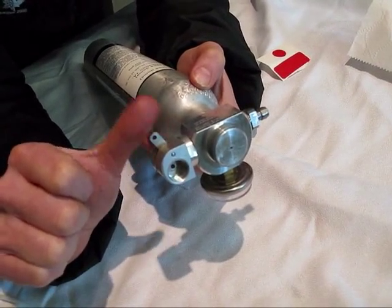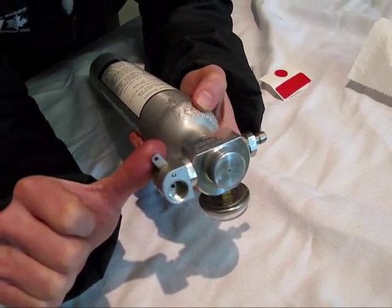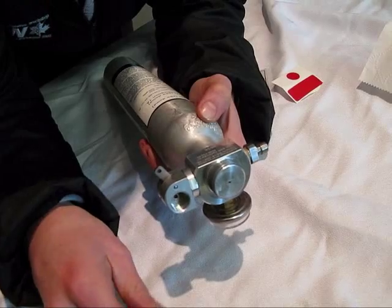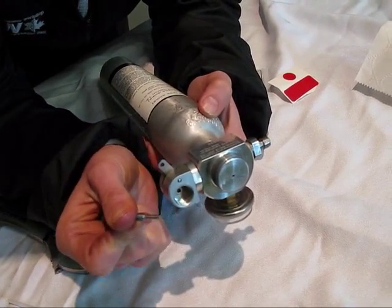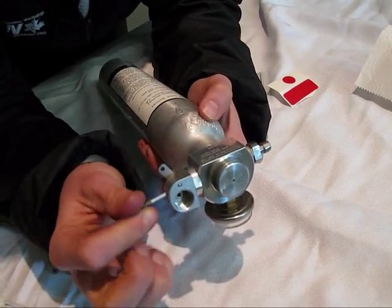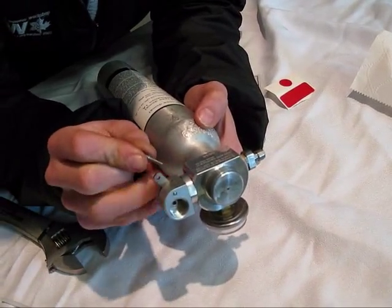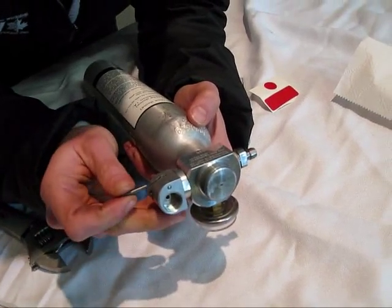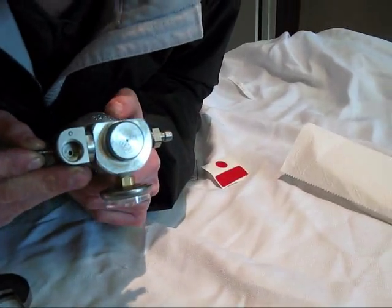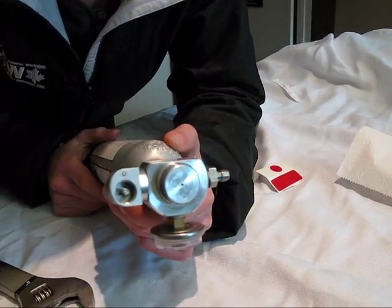The next step is taking this moveable arm and putting it back in to hold the pin in place. This hole here is going to line up with the hole in the middle. If you haven't already taken the pin off the end of the cable, you can do that now. Take the non-threaded end of the pin, push it over, and make sure the holes are lined up in order for the pin to go in correctly.